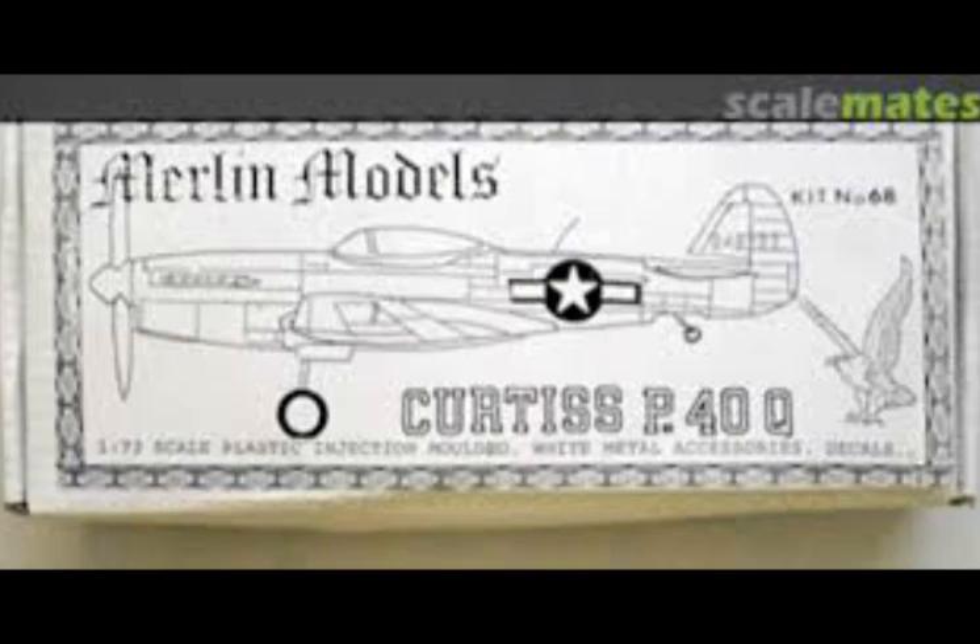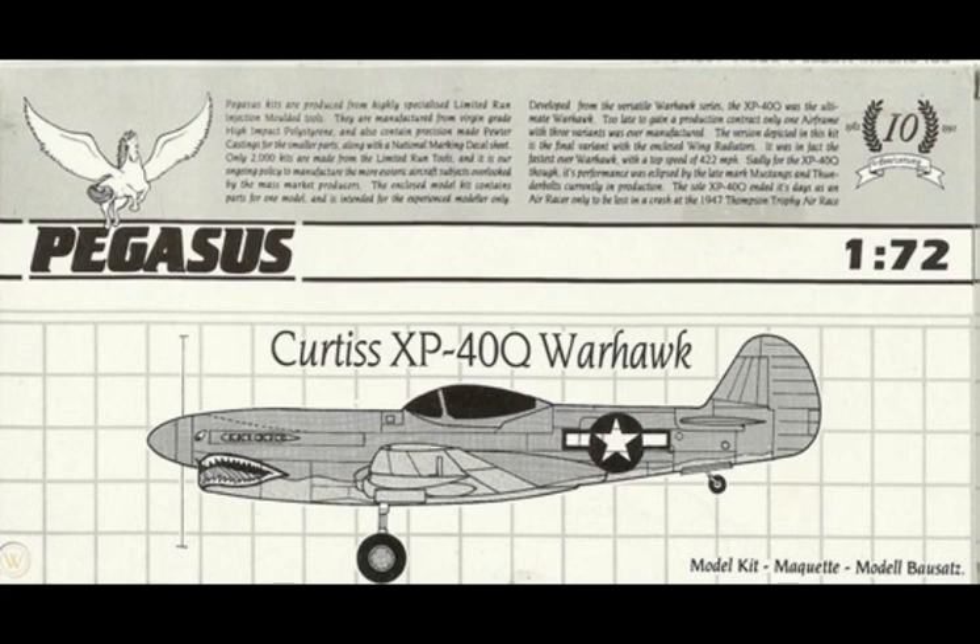As for models for this aircraft, the XP-40Q, there aren't very many. Merlin was the first to come out with a 1/72nd scale version. Merlins are very hard to make, though. Pegasus came along later with their version — it was easier to make but the canopy was kind of thick, and other parts were kind of thick because it was a very limited run injection-molded kit.